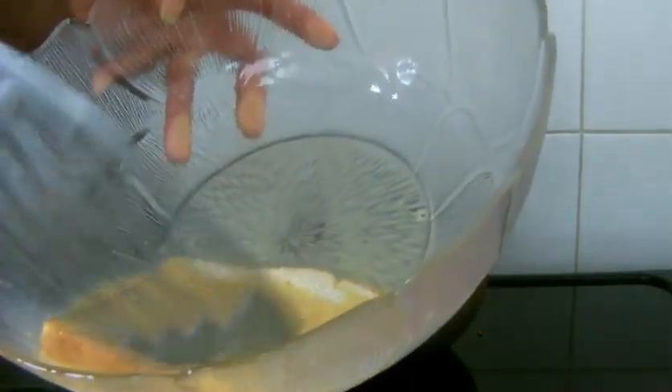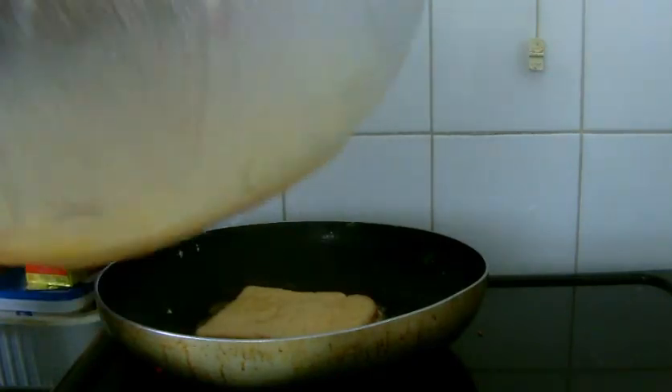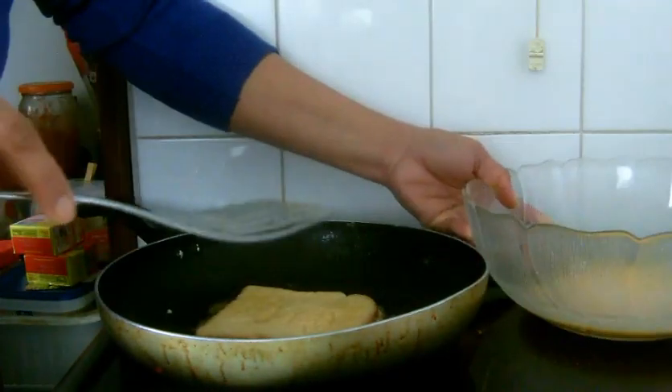Just try to soak the bread into the egg — soak it so that the egg will soak well inside the bread.